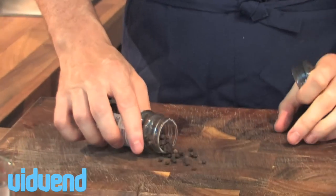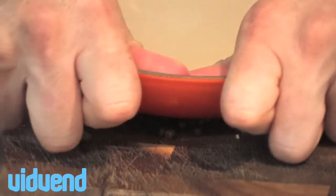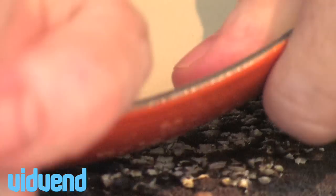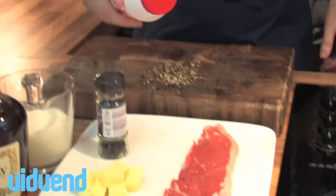Steak with pepper sauce — one of the all time classics. We're going to show you a little tip on how to make it very simply at home. First thing you want to do is use fresh peppercorns. We're just going to use a heavy flat-based saucepan to crush those peppercorns. Once you've done that, that's the first stage of preparation over.